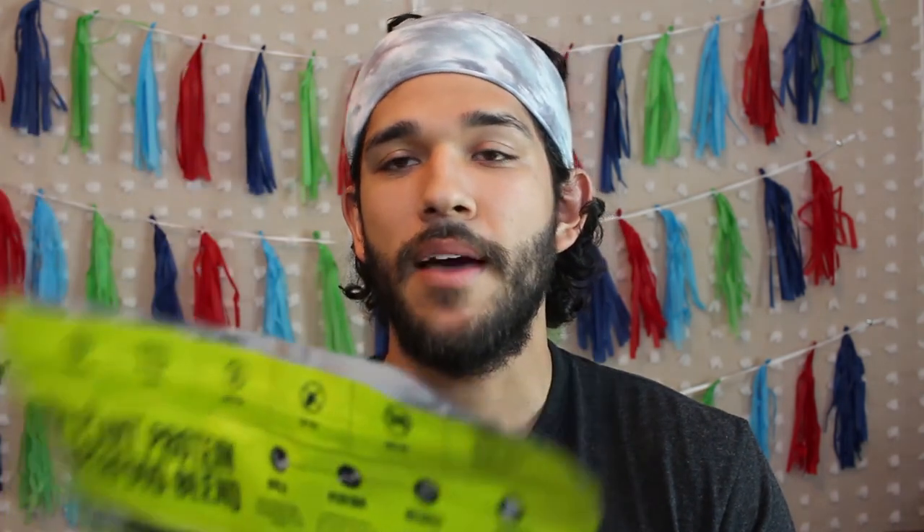I like that its sweetness doesn't come from artificial sweeteners like aspartame or sucralose. It has natural vanilla flavor, konjac fiber, pink Himalayan salt, stevia extract, and Madagascan vanilla bean powder. The flavor I got is Madagascan vanilla, hence the Madagascan vanilla bean powder.